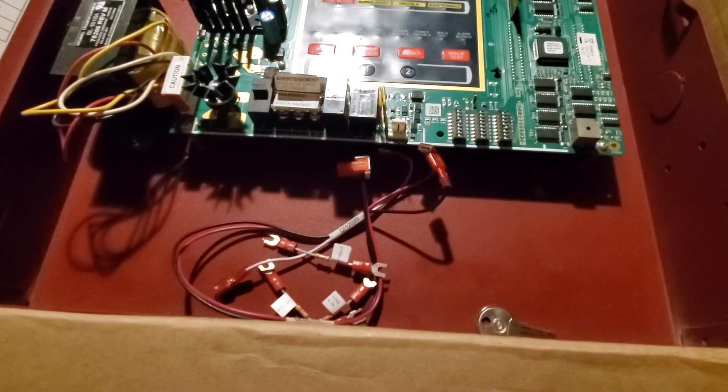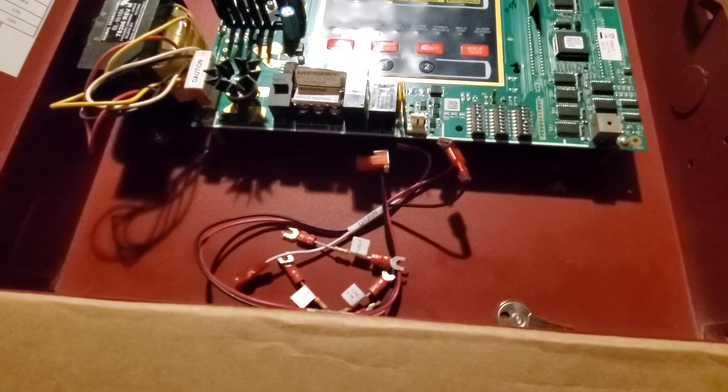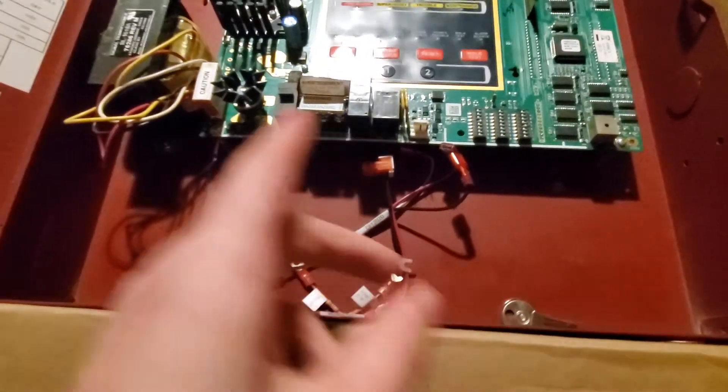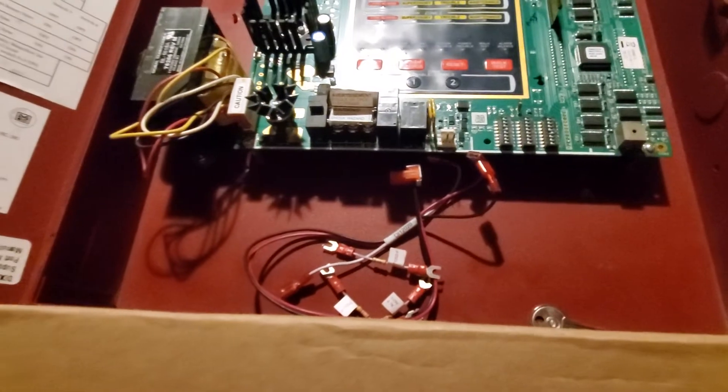From my understanding, if you wire the panel a certain way, you can basically hack the panel into thinking it does have batteries when it doesn't.